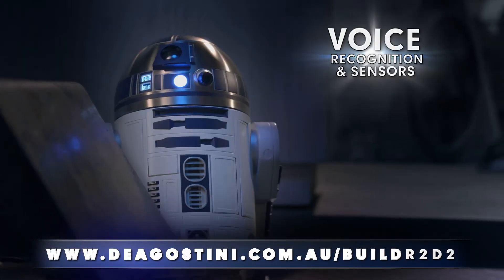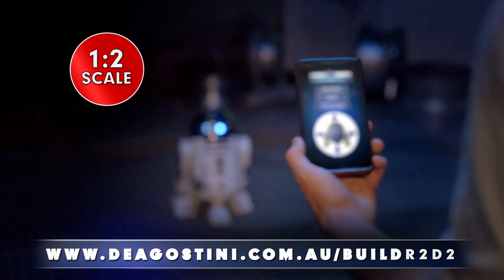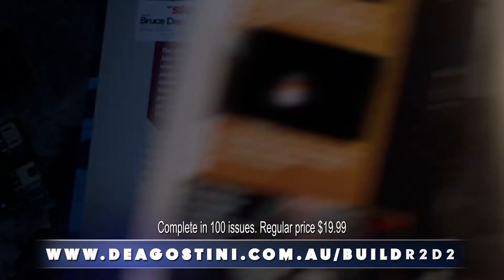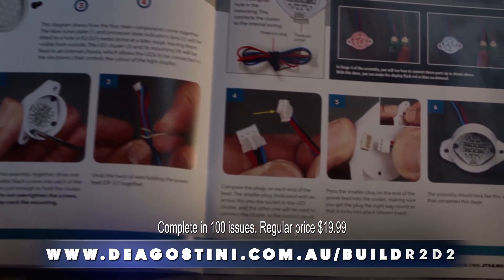Complete with voice recognition, sensors, remote control, and camera. Where do you think you're going, R2? Plus a fully loaded magazine full of amazing facts from behind the scenes and an easy step-by-step assembly guide.